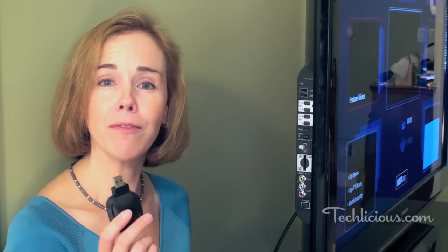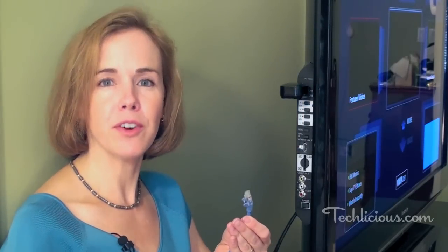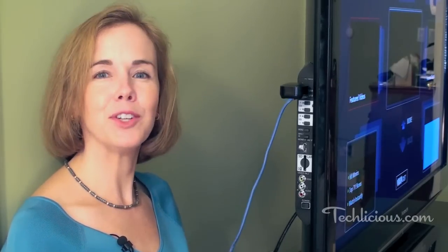The first thing you'll need to do is establish a connection to your broadband network. You can either use a Wi-Fi adapter like this one, which you're going to plug into the USB port, or you can use an Ethernet jack and plug in the cable in the back and then into your router.